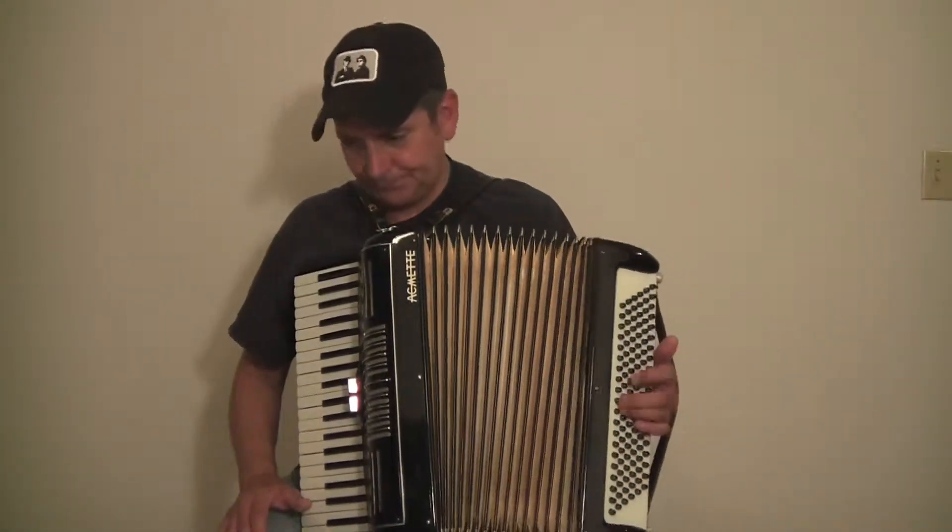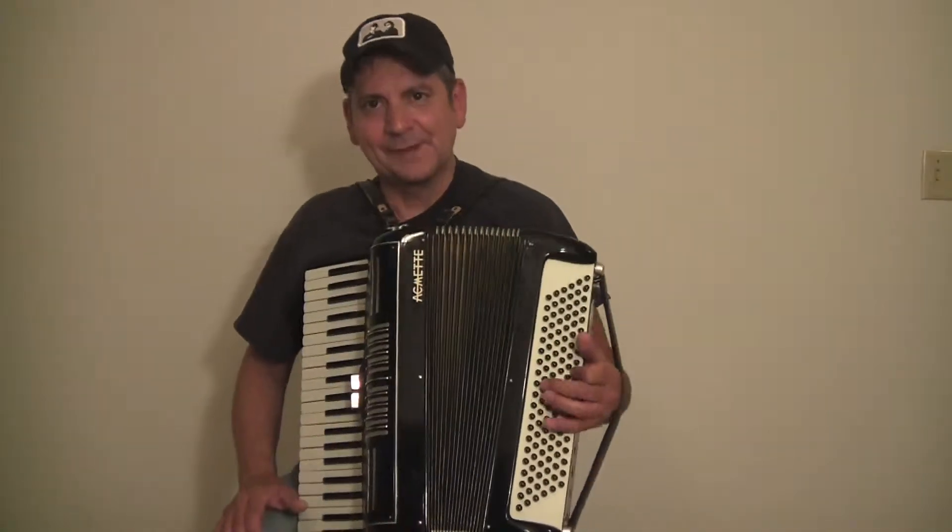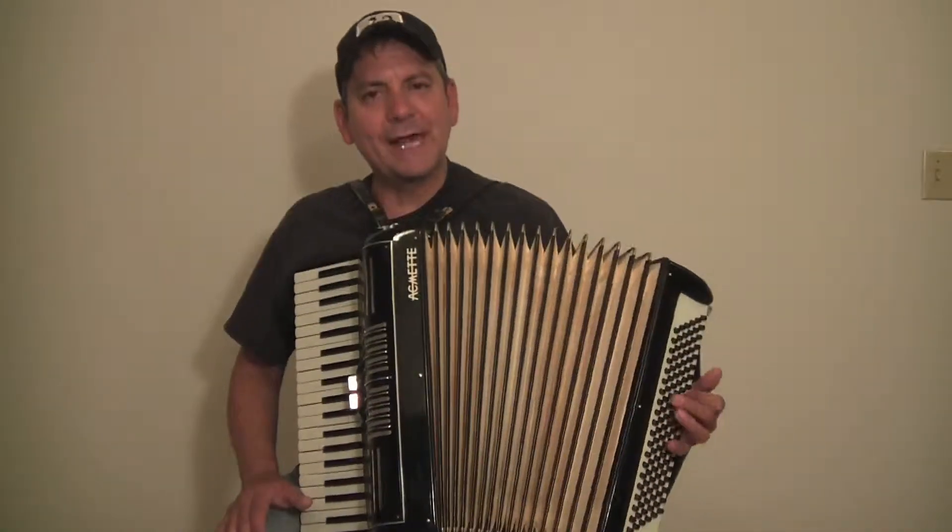Nice, rich, cool sound. Nice, quick action.